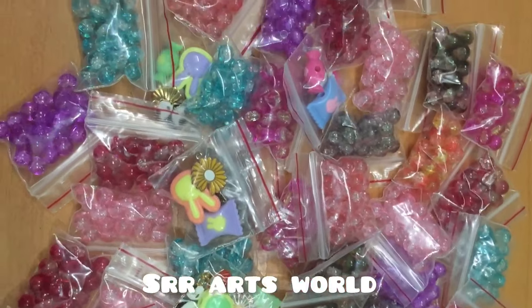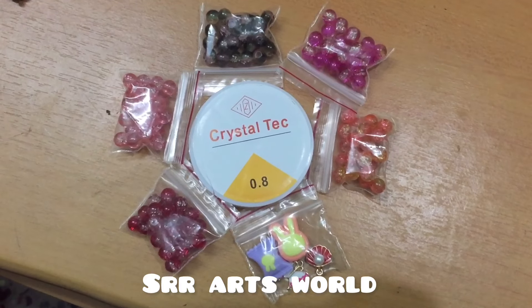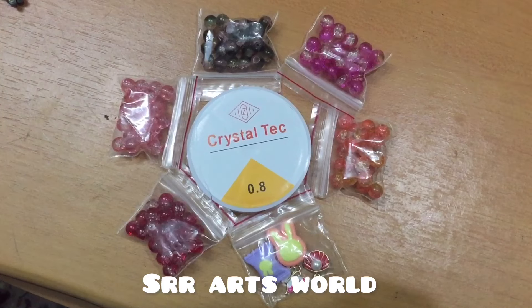In this kit, there are 0.8 elastic rolls and 5 different beads. You can select from these 5 colors.